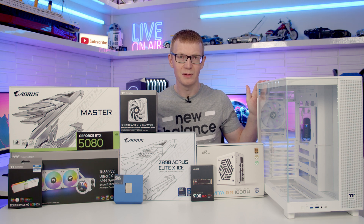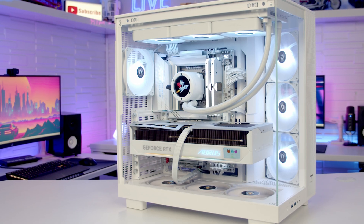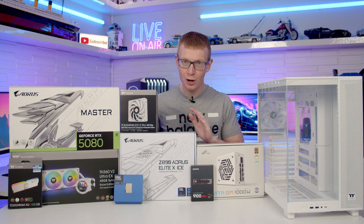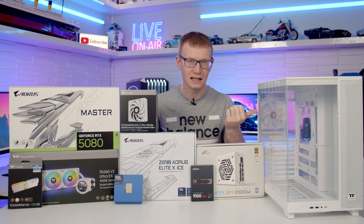Hello and welcome back to another full step-by-step PC build guide. Today I'm going to be showing you how to build a PC in the latest case from Thermaltake — this is the VIEW 380XLTG ARGB. If you see any parts you like, you'll find links to everything I've used in the description. Let's make a start by taking a detailed look at the case.